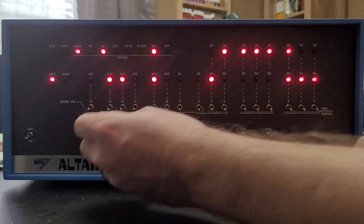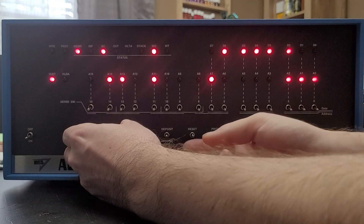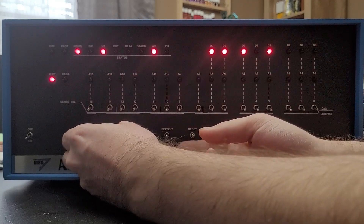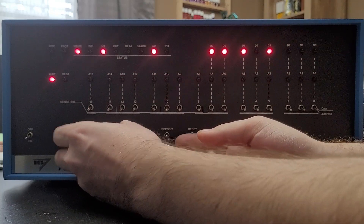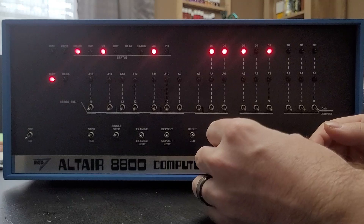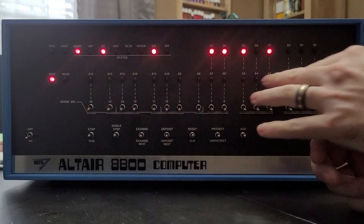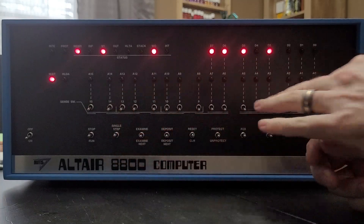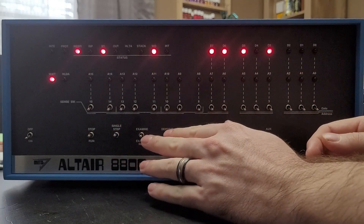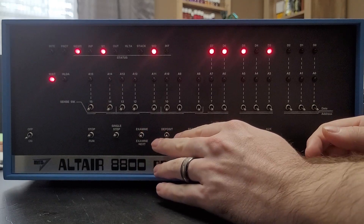The way that's done on the Altair clone is to set stop and then toggle the reset switch. That sets us to memory address zero and has cleared out most of the data in the system. Since we are on memory address zero, we don't need to do anything with the address switches or go to examine to get to the address we're wanting to start from, because the program does start from address zero.